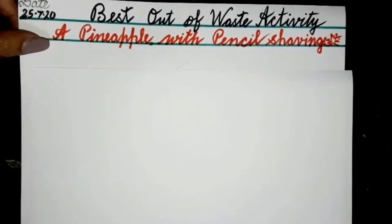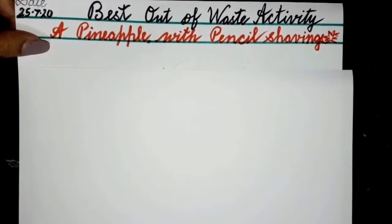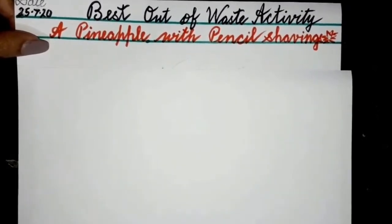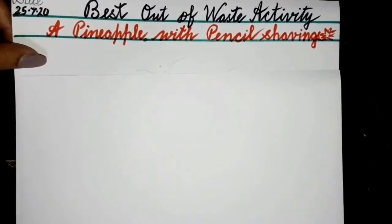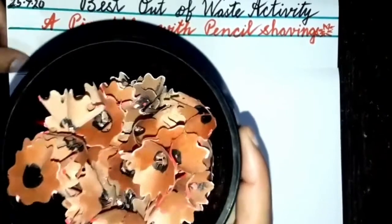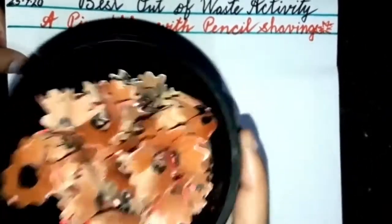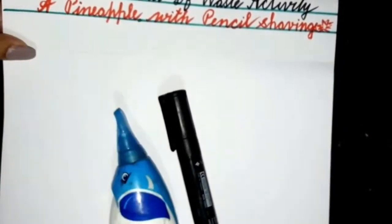Have a joyful morning, all of you children! Today is Saturday, and Saturday is our activity day. Today we are going to do a best out of waste activity. I have been collecting these pencil shavings for a few days. We need pencil shavings, an ivory sheet, glue, a black marker, and crayons.